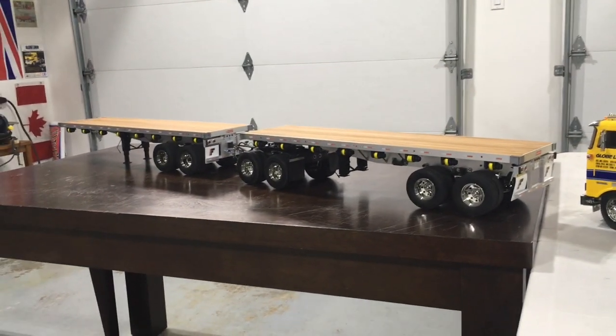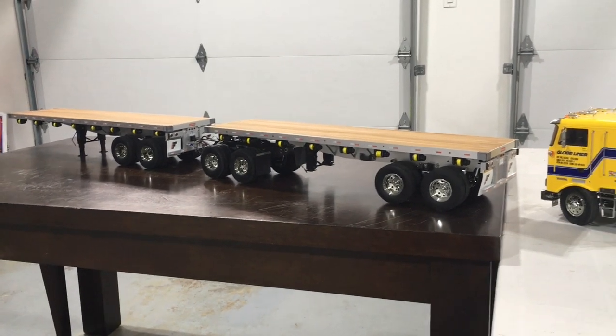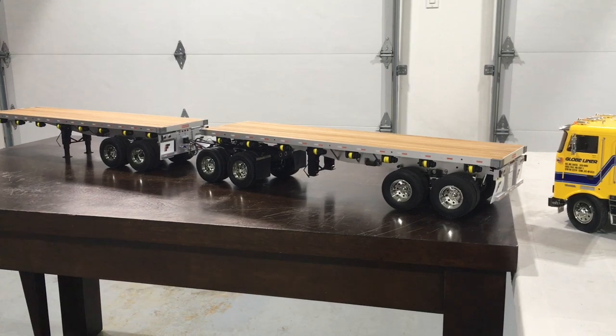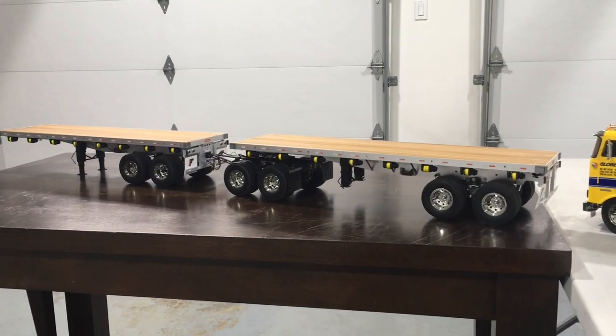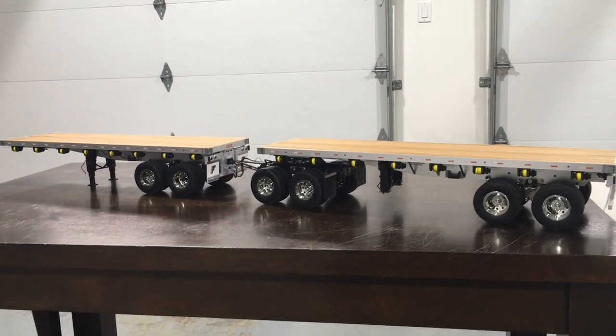All right guys, welcome back to Western Sharpies RC. Glad you could join me for this part seven finale video of the A-Train build that I started way back. It's all finished up. I took a break from it for about a month and I just came back to it the other day to finish off the little dolly trailer there.